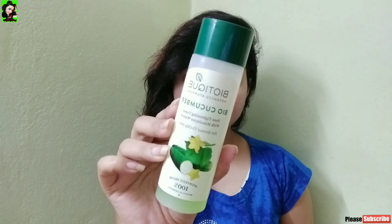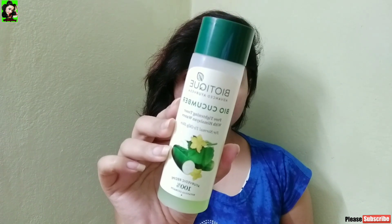I am using the BioTique Bio Cucumber Pore Tightening Toner. I am using this product for 3 to 4 days, applying it with a cotton ball.